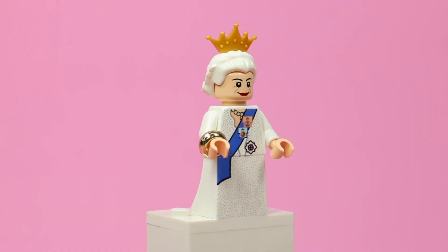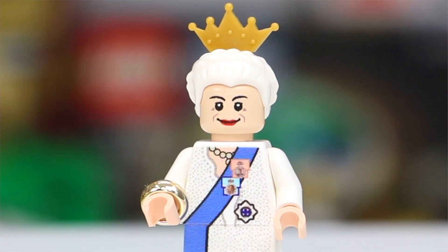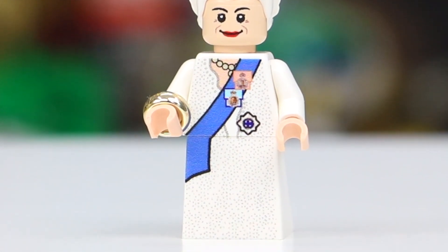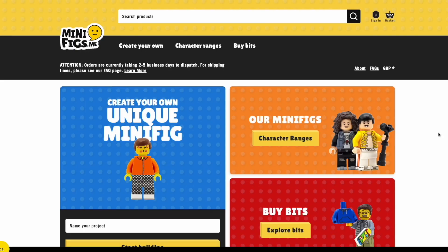The Golden Jubilee was a celebration of the Queen's 50 years in reign, which was celebrated back in 2002. This minifigure includes not only the outfit but also a custom printed face, a bracelet, and a LEGO crown. All of these parts are custom printed on official LEGO elements from the custom minifigure company Minifigs.me.